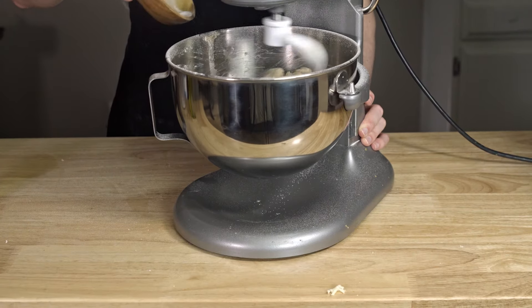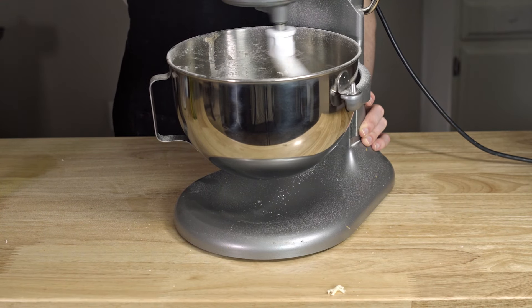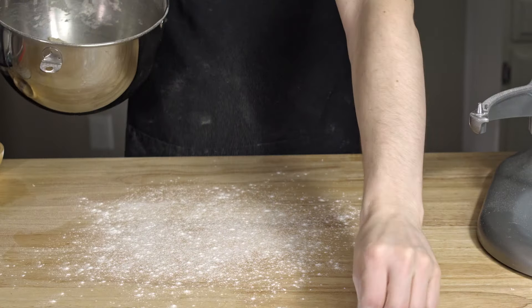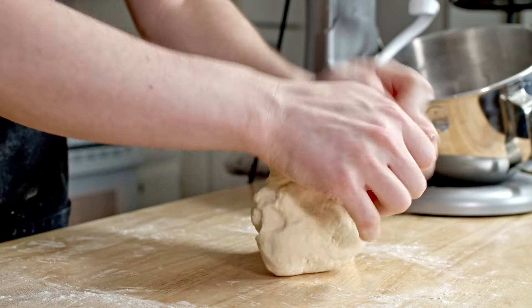Once it's a little more mixed, we can add salt too — 8 grams. We don't want to slow down Mr. Yeast, and he's very susceptible to salty YouTube comments, so we do have to wait to put in the salt. I'm bored, and this is smooth and well-mixed, so I'm going to get my hands a little involved here and knead for 5-10 minutes on low to medium-low speed.